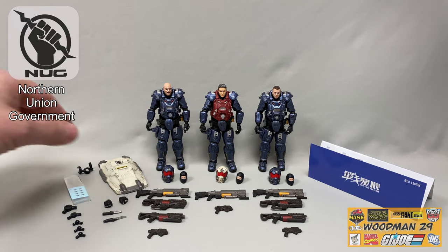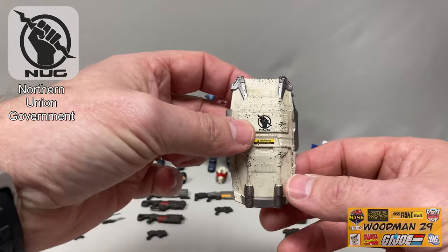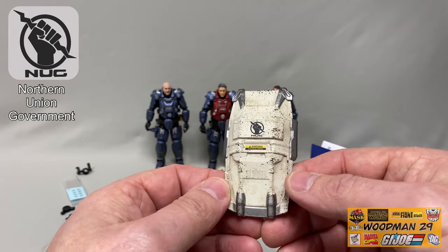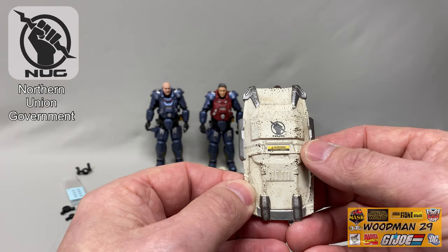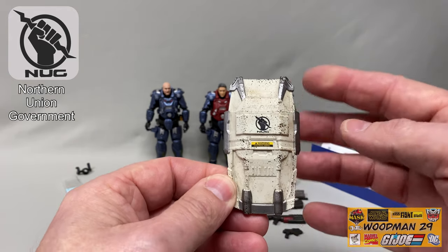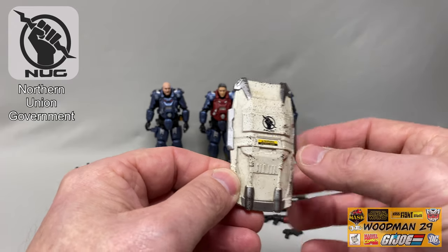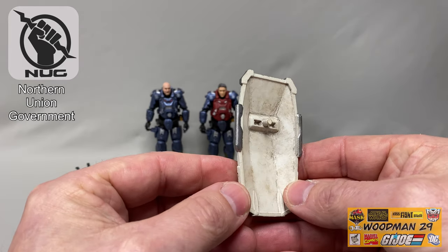Let's start with the shield, brought in close to the camera. It has a weathered off-white wash with the Northern Union Government logo on the front and the word 'Warning' underneath. There are gray highlights around it and absolutely great looking detail. They actually painted the back side of the shield as well.